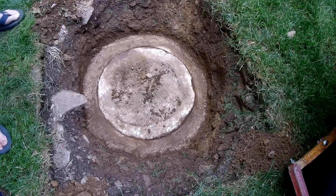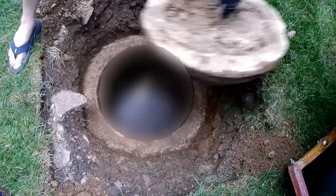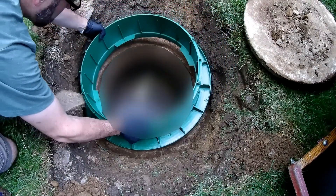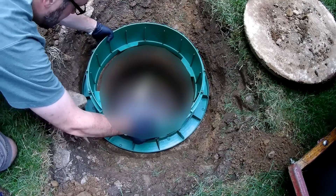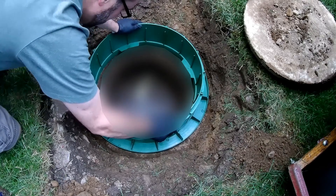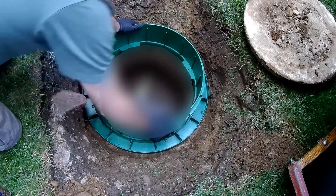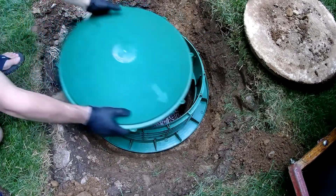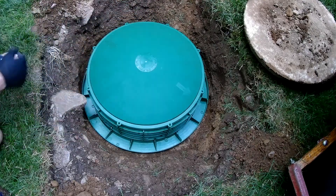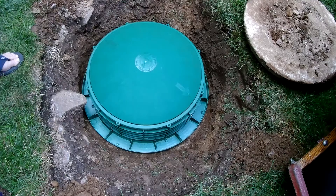Now we will remove the cover, centering the riser with a left-right twist. Now we'll start to fill in some dirt around the edges, and I'm not going to cover it completely at this point.